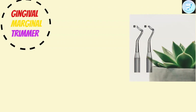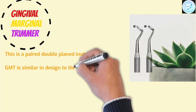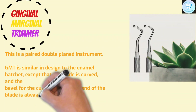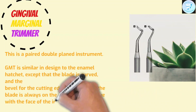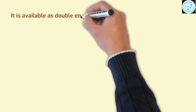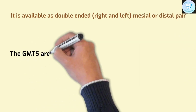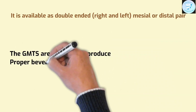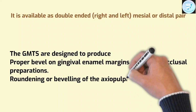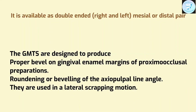Now comes the last cutting instrument: gingival marginal trimmer (GMT). This is a paired double-plane instrument. GMT is similar in design to the enamel hatchet, except that the blade is curved and the bevel of the cutting edge at the end of the blade is always on the outside of the curve, with the face of the instrument on the inside of the curve. It is available as double-ended, right and left, mesial or distal paired. GMTs are designed to produce a proper bevel on gingival enamel margins of proximo-occlusal preparations, rounding and beveling of the axiopulpal line angle. They are also used in a lateral scraping motion.